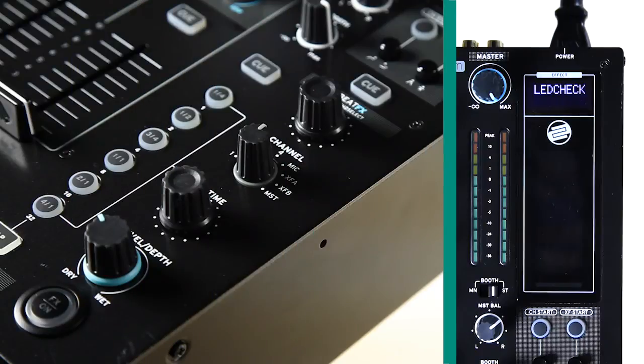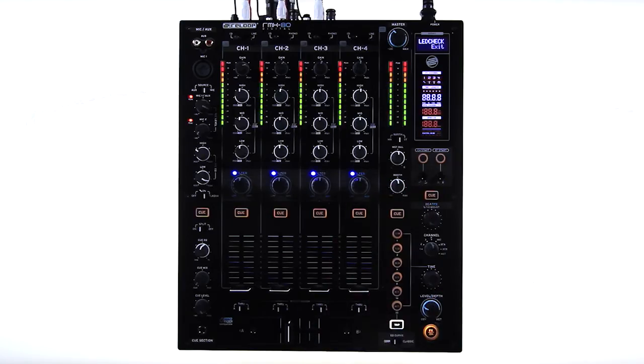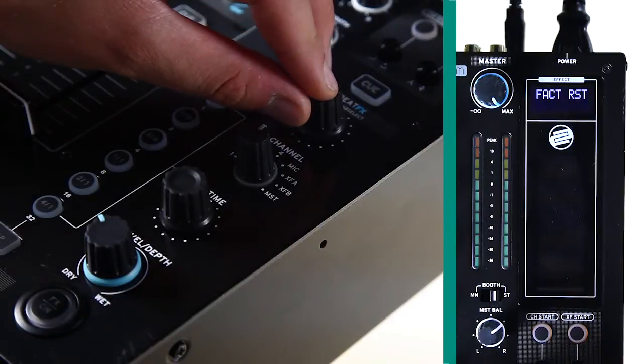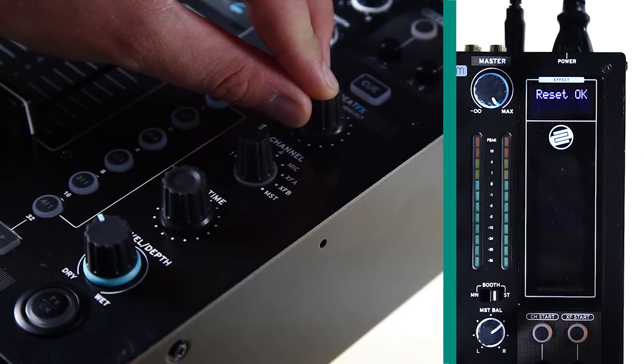LED check: this simply activates all LEDs on the RMX80 Digital to check their functionality. Factory reset: by activating factory reset, the RMX80 Digital will be returned to its default settings.